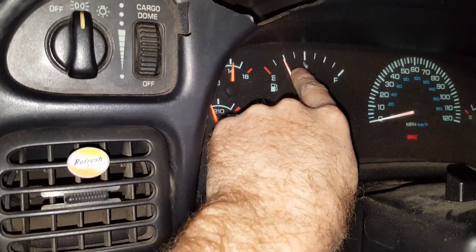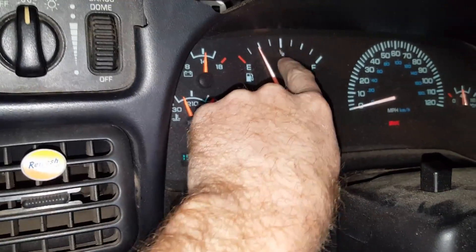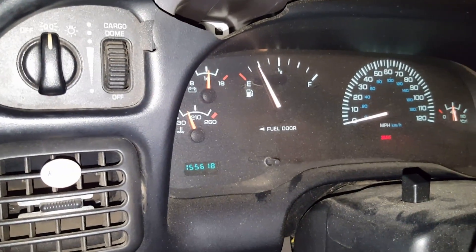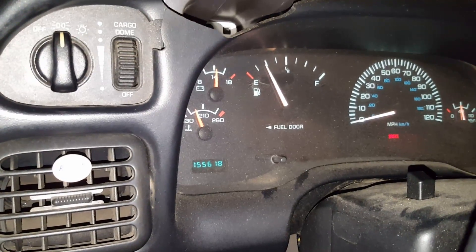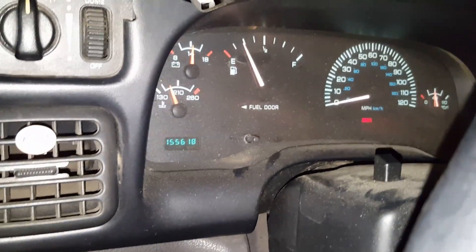No check engine light. Now we just need to get this fuel gauge fixed. It'll randomly fill itself or empty itself — anytime it's below one half it'll just go random. So I'll be working on the fuel sender, or the lift pump, which is where the rheostat for that is set. But other than that, just a 100 ohm resistor, and I'll go back up there real quick and show you one more time.